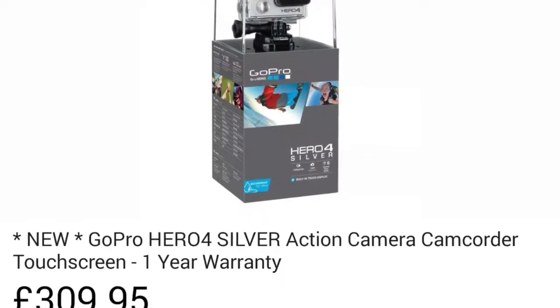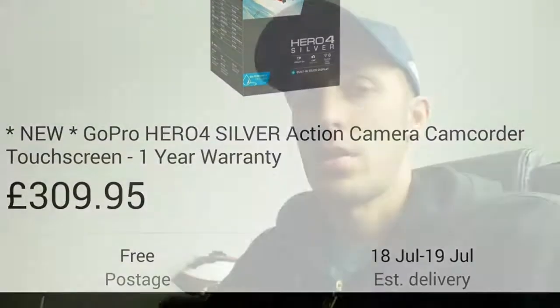By the way, I was thinking to buy the new one which costs about 300 quid — 300 pounds because I'm in the UK. I don't know how much in dollars, maybe 350 or 400 dollars in America. But I went with a different option to save some money — I bought a refurbished one.